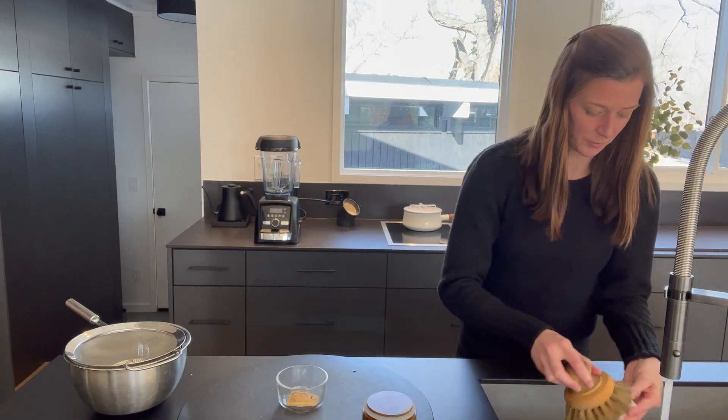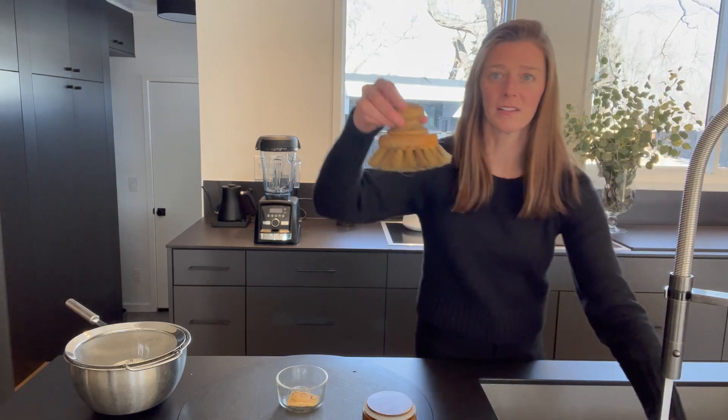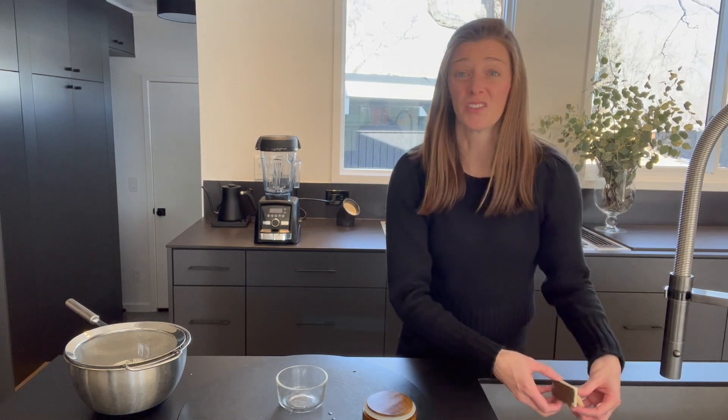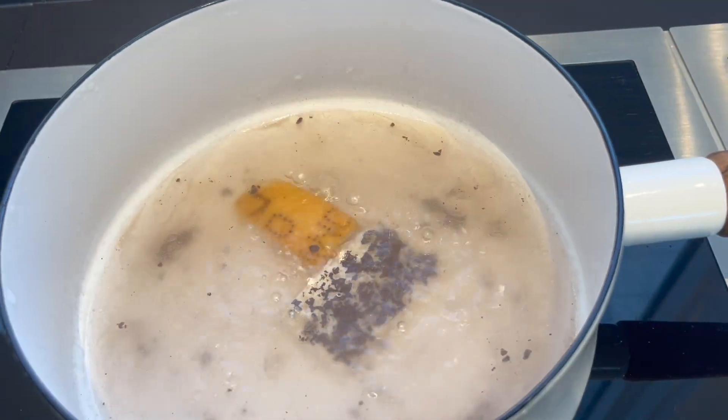We'll start by washing off the rinds. I like to use this veggie brush, and then we put these just directly into the broth. So now we have the rinds in the water, they're up to a simmer, and we're gonna wait 20 to 30 minutes and then we'll blend.